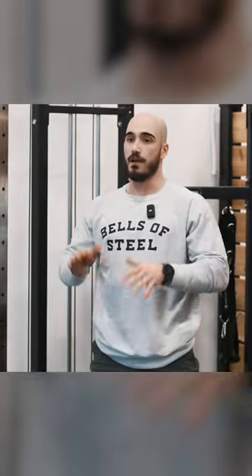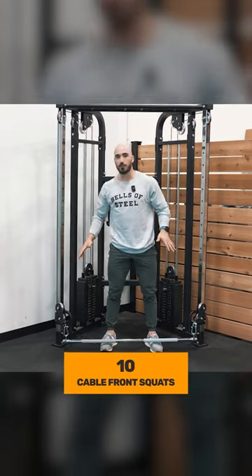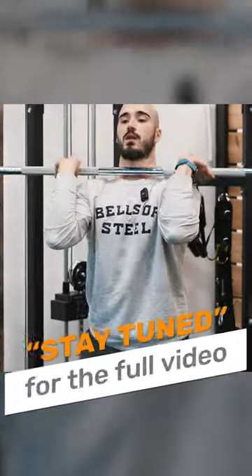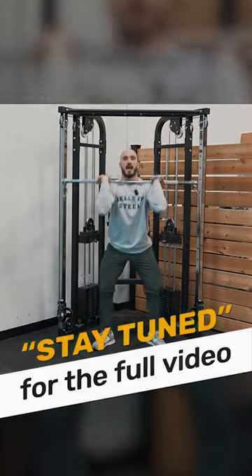Alternating every minute on the minute for eight minutes, in minute one we're going to do 10 cable front squats. This is going to really work our squatting pattern, which is going to blast our quads, glutes, and adductors.